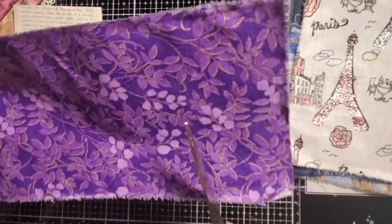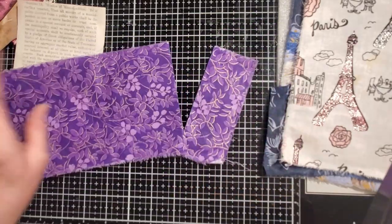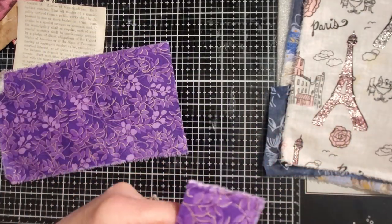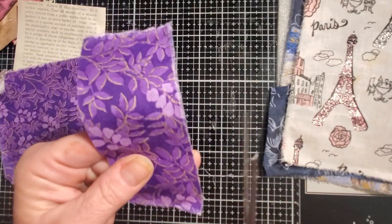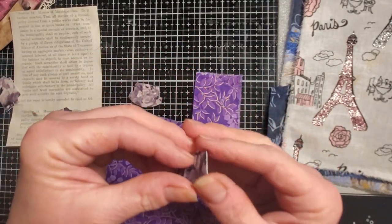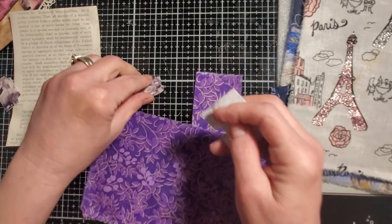I'm going to go ahead and cut some of these. There are some straggly edges over here which I kind of like, so I'm thinking I might leave them. Here are some I did last week — you can see they're just basic tabs. I put them down on paper last time, but this time I didn't — let's see how they do.